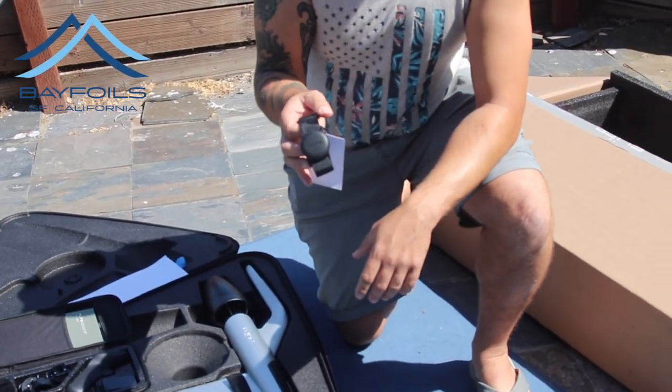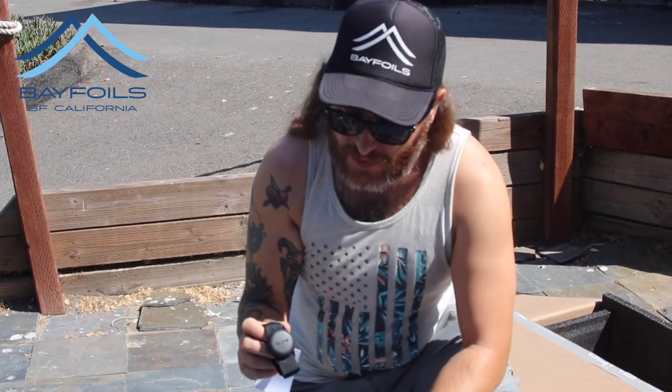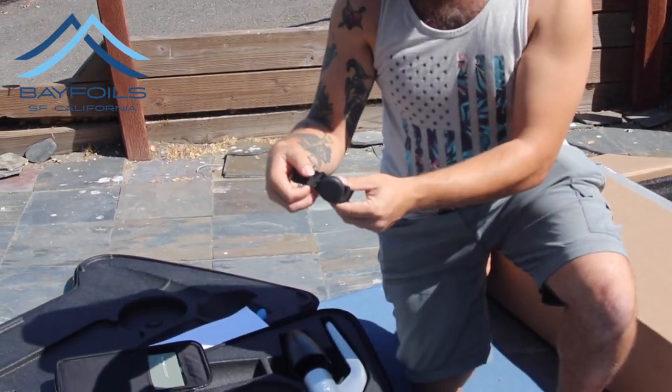This is our new security fob for the scooters. Because the controller stays mounted in the handle, this is what lets the board know that you fell off the scooter. Pretty sweet.